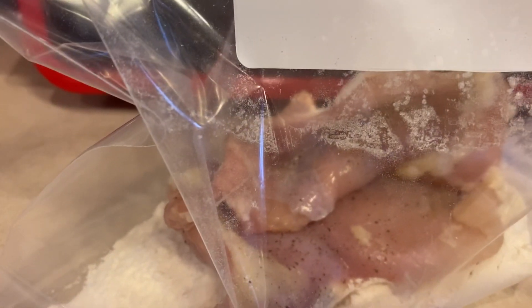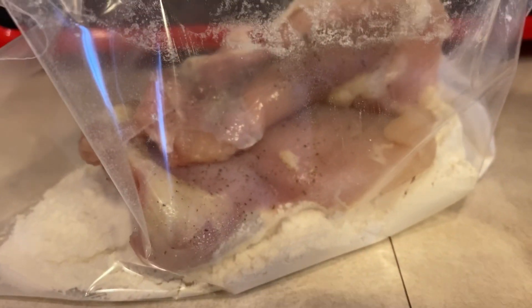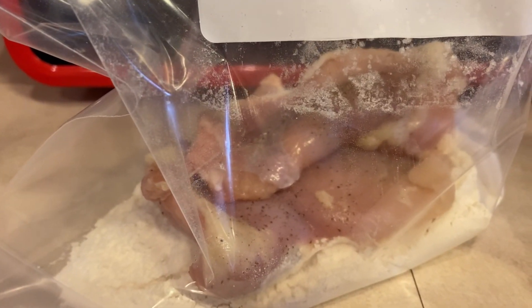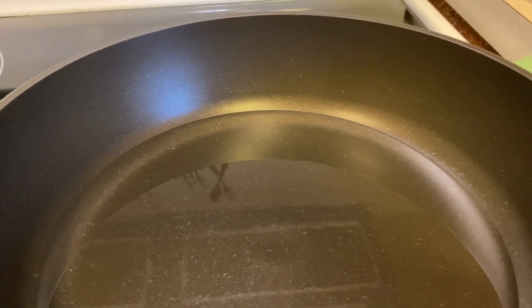I took a gallon-size freezer bag, beat up an egg in a little bowl, put a little water in it, then put it in the bag. I have the two chicken thighs I'm cooking for me. I'll shake them in flour, put them in the egg mixture, back in the flour, then fry those. I salted and peppered mine, and for my husband's I seasoned them and will cook them in oil then make them into hot thighs.